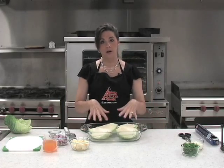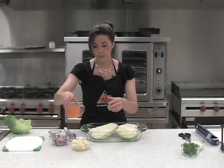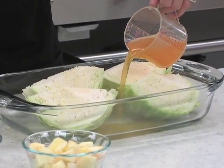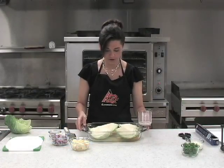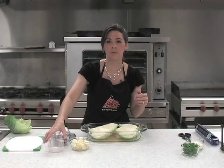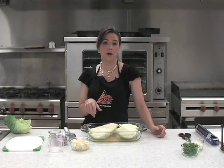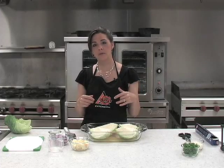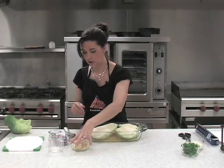Now that our quarters are in the casserole dish, we're going to add vegetable broth in the bottom — about two-thirds to three-quarters of a cup. You could also use a white wine; if so, do half broth and half wine to give it a richer, deeper flavor. But vegetable broth on its own is just fine.